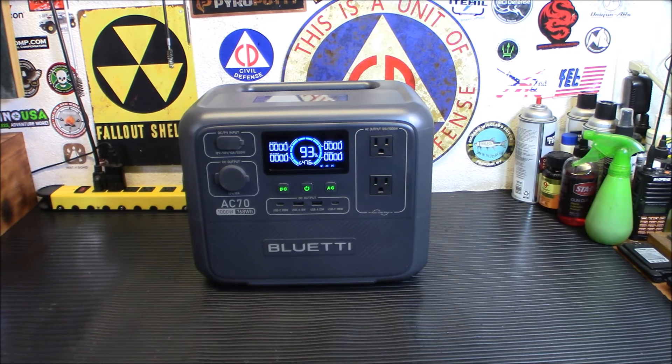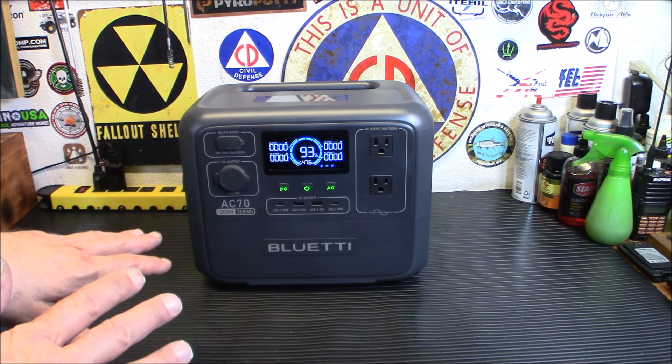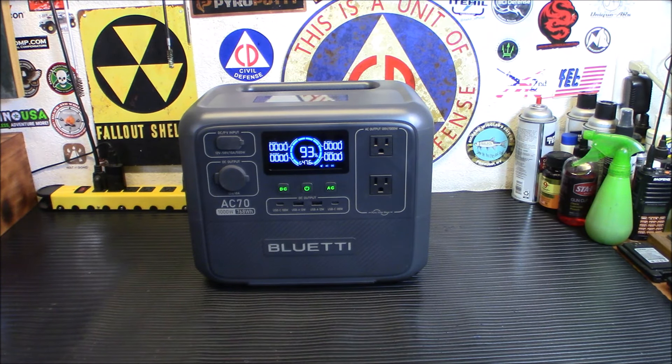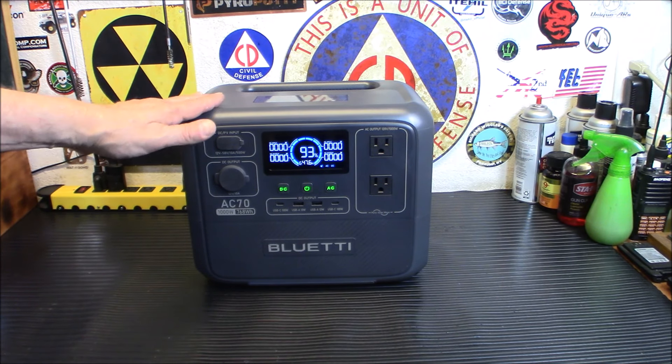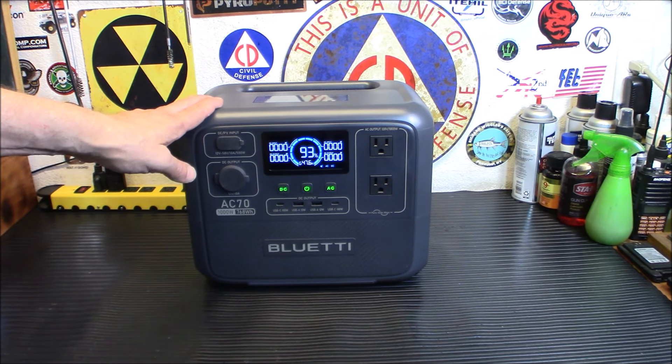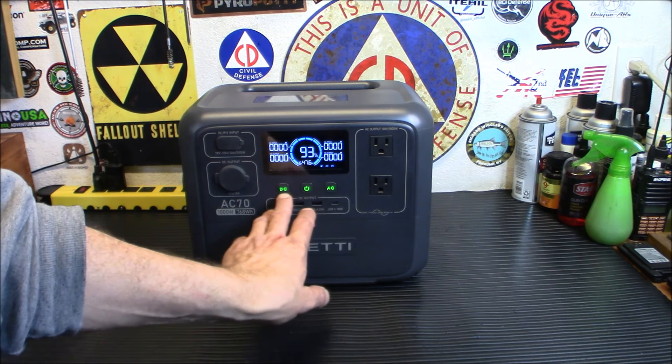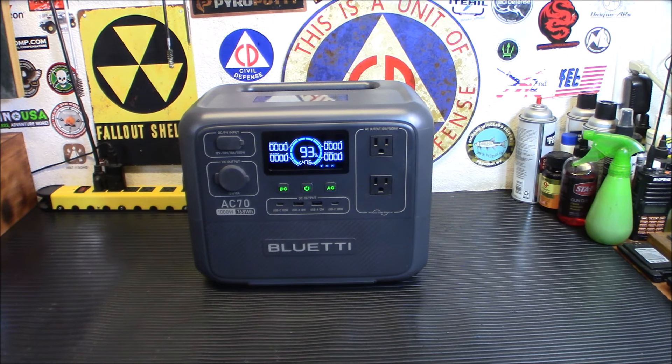All right folks, welcome back. So today is the day of the drawing. We are going to get to that in a minute. I do want to let folks know who don't know anything about this unit, why I think this is an amazing value for what it is. This is a 1,000 watt rated power unit. It has 2,000 watts of lifting power, so you can run things over 1,000 watts with the lifting power. You can turn that on in the settings — push DC and AC down together and you go into the settings, so it can do lifting power. It has a 768 watt hour capacity.